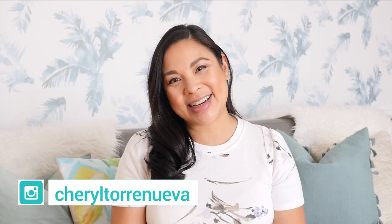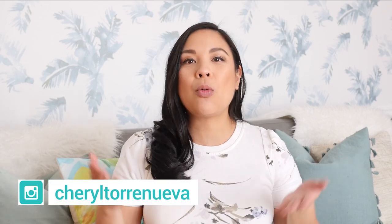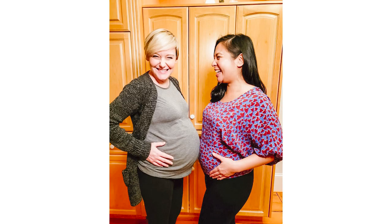Hey everyone, welcome back to Simply Share Share. Now if you are new to the channel, welcome. This channel is all about design, DIYs, lifestyle tips, and my personal journey as I become a new mom. And what's really exciting is the fact that one of my best friends in the whole wide world, Sarah Lynn from The Domestic Geek, is also pregnant, so we are going to be new moms at the exact same time.